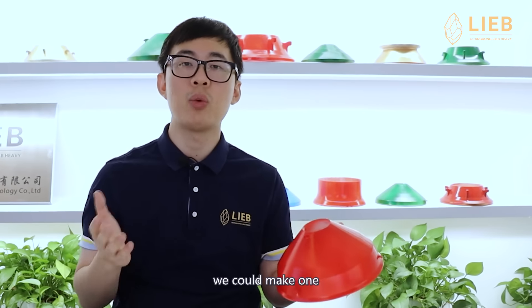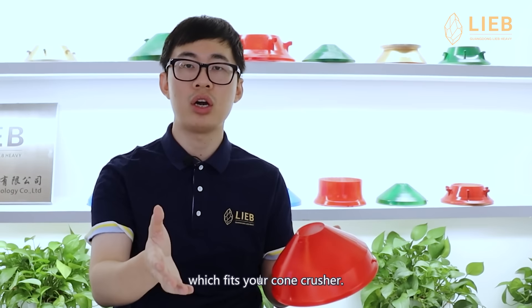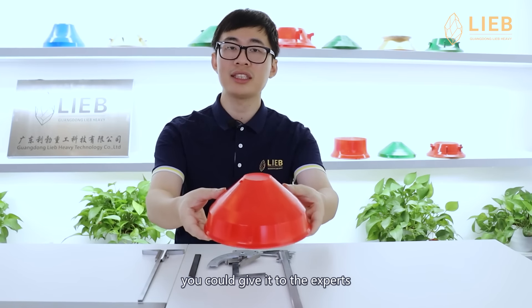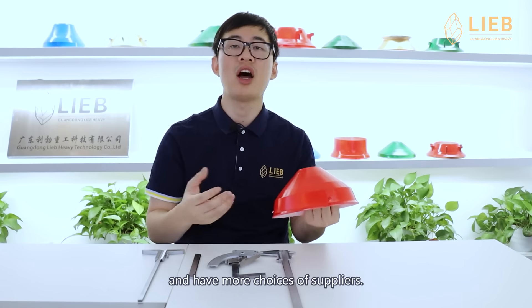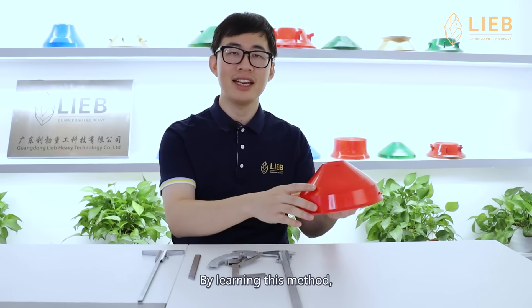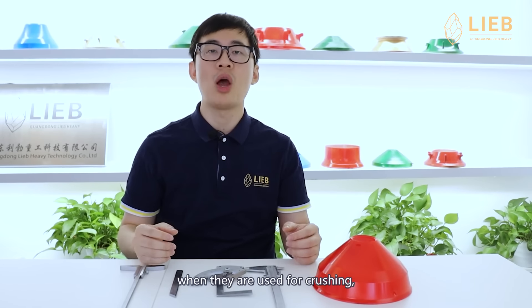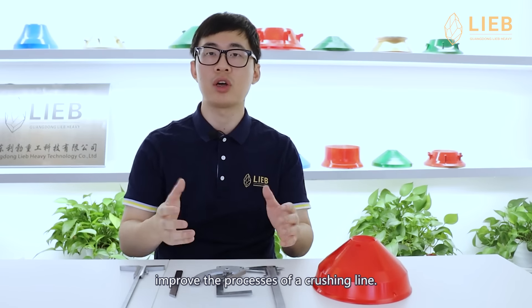With these sizes, we can make one which fits your cone crusher. Why measure it? If you get each size, you can give it to the experts and have more choices of suppliers. By learning this method, it also helps you to train your engineers. And by measuring, understand how they work when they are used for crushing, which will simply help you improve the processes of a crushing line.